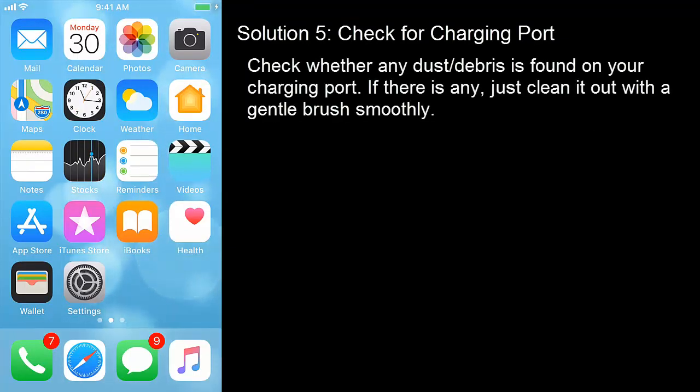Solution 5: Check the charging port. Check whether any dust or debris is found on your charging port. If there is any, just clean it out with a gentle press smoothly.